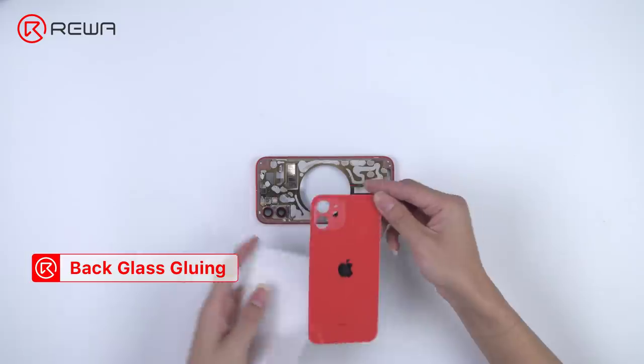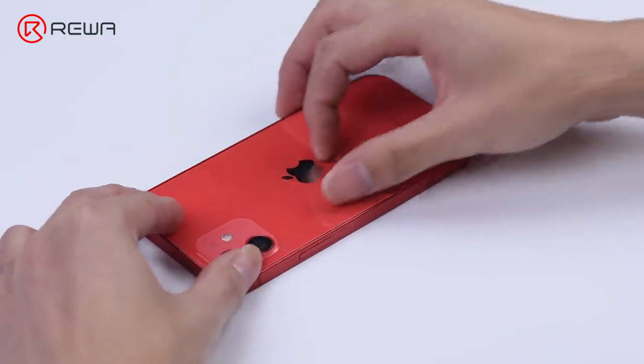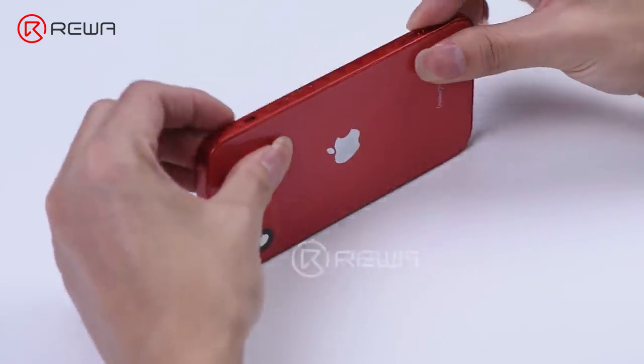Then we install a new back glass on the back cover. Clamp the back glass down to the middle frame first to see if it fits. The new back glass fits perfectly.